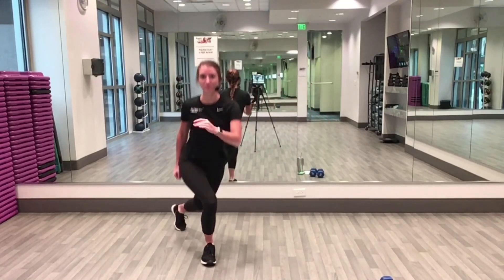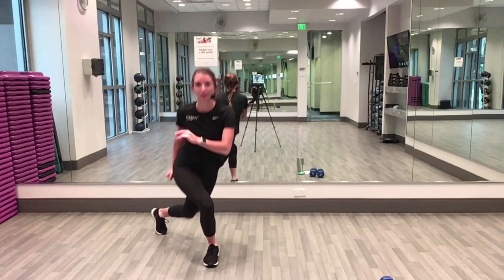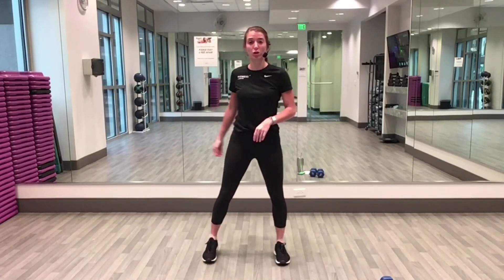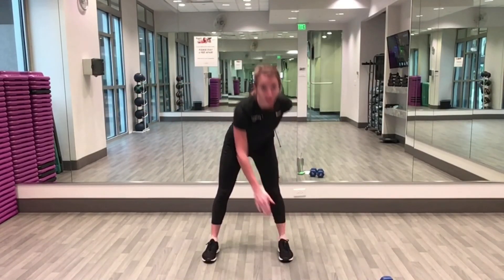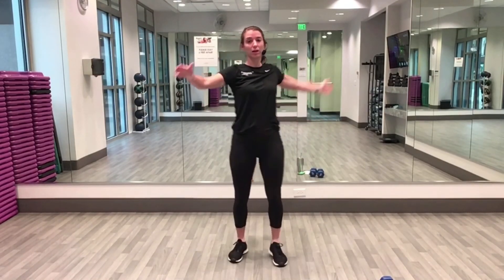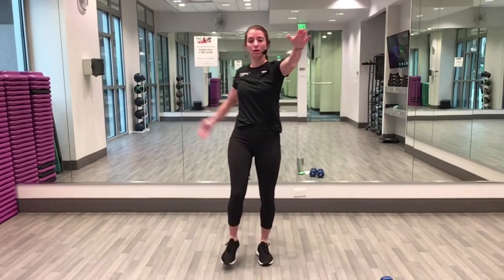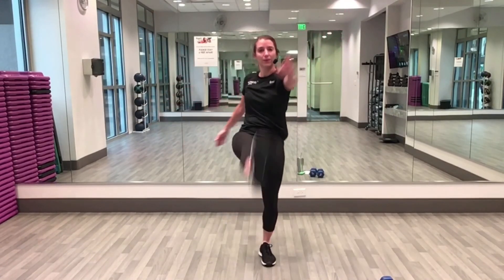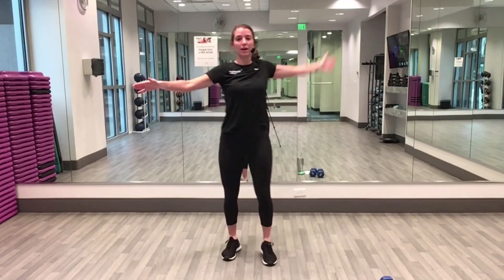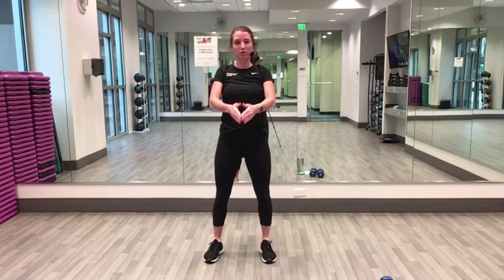Two more each leg, last one. To the center — touch your toes. You can choose: reach down to the floor, opposite hand to toe, or you can kick out to the front and meet hands and toes in the center. One more each side.